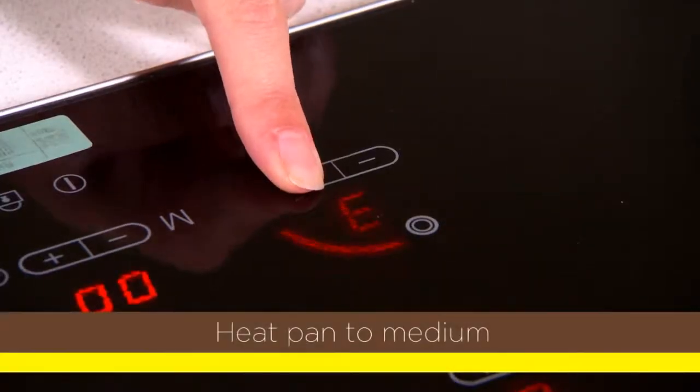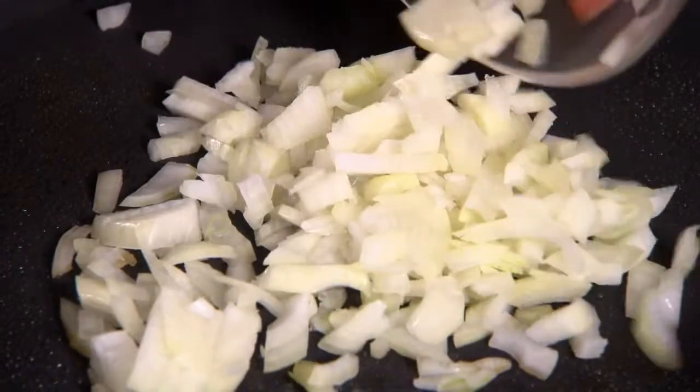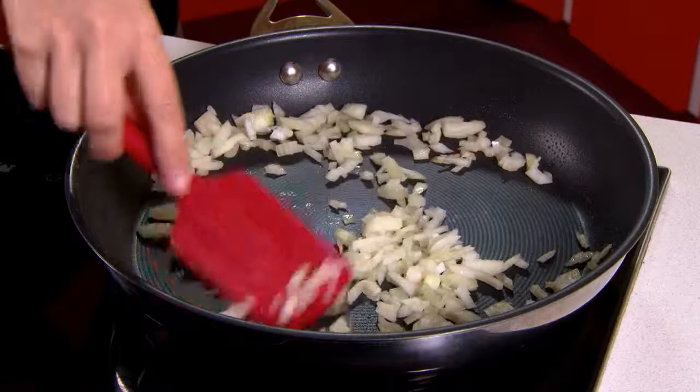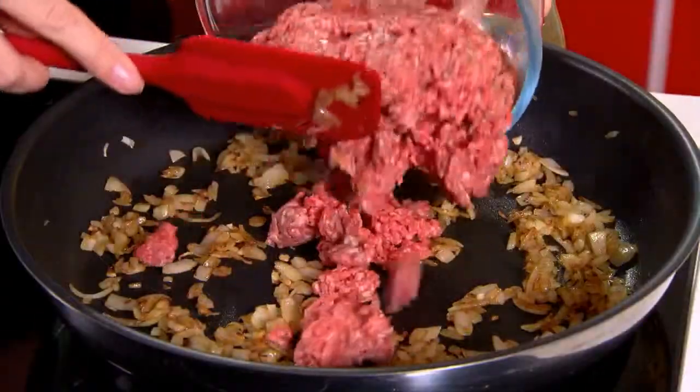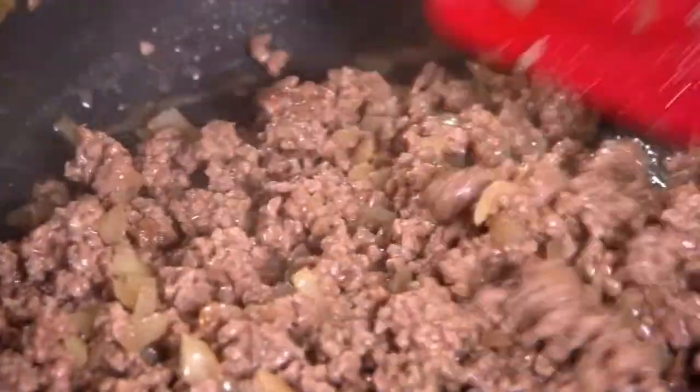First up, heat a large deep frying pan and then spray it with some cooking oil. Then add the onion and cook that for about 2 minutes. Next, pop in the mince and cook this for about 5 minutes or until it's lightly browned.